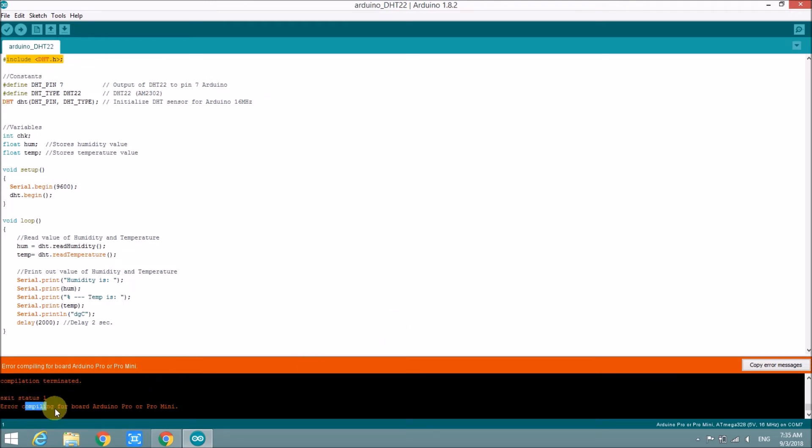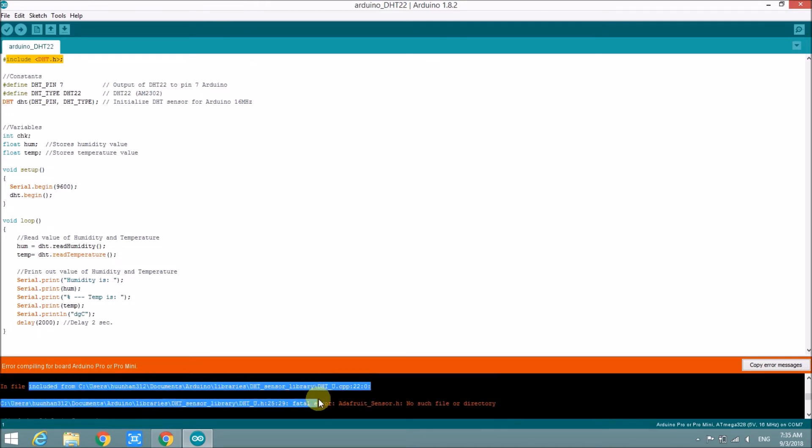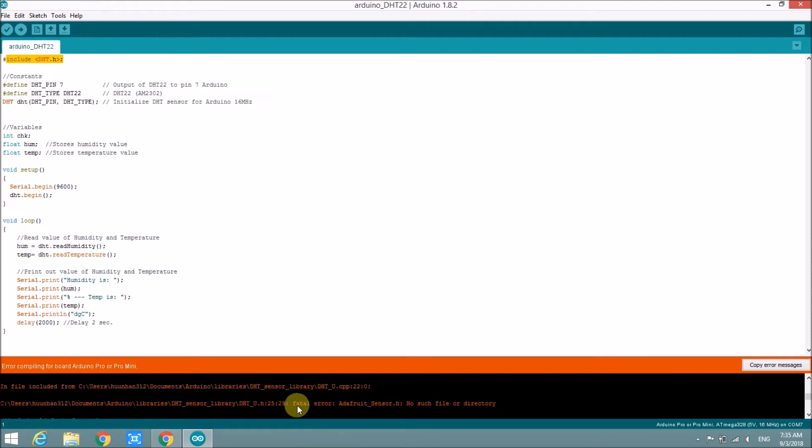Let's check what the error is. In the library directory it needs the Adafruit sensor.h file. We can download this file from the internet and copy it into the library directory.